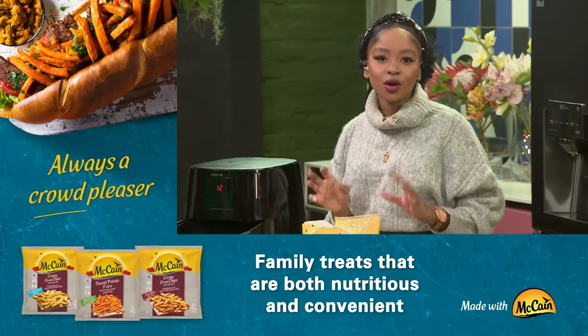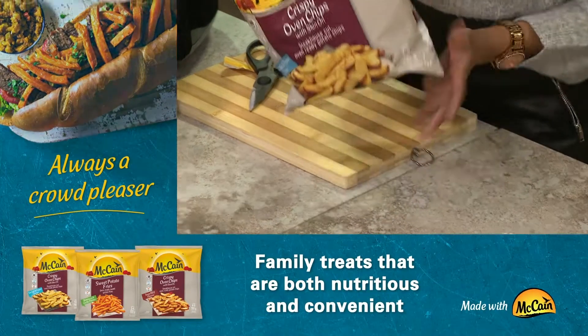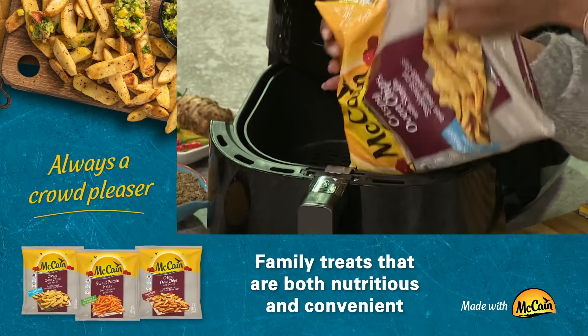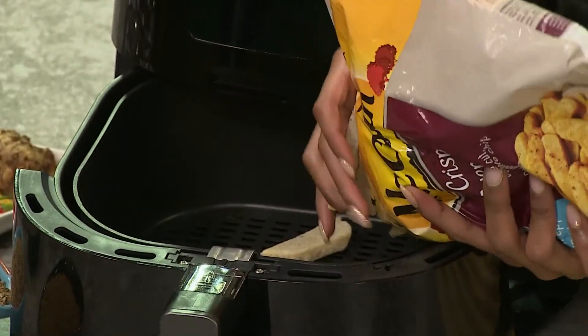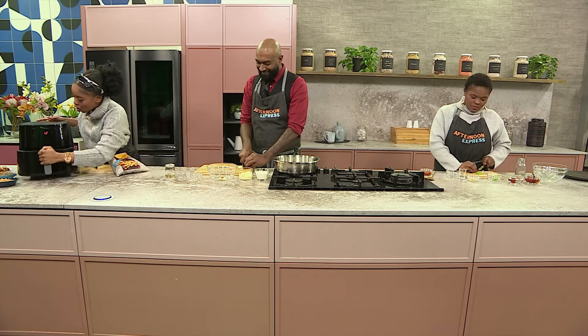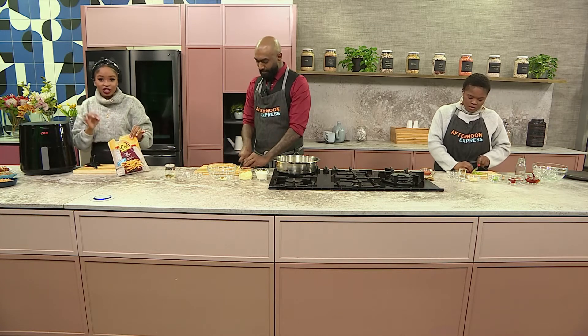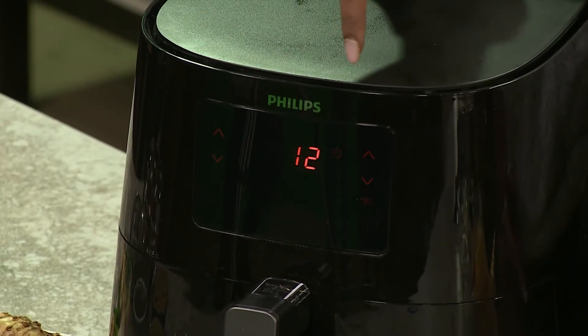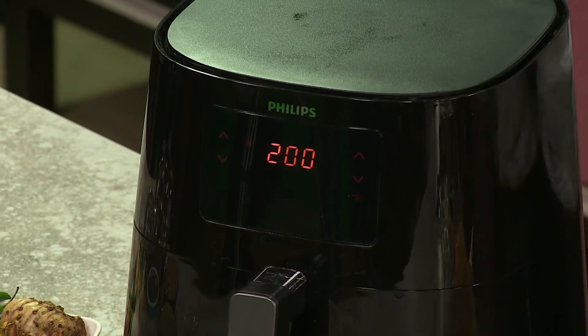Do you want to just show us how to make these chips? I think those are the most important part of this dish. I mean, it is really all just about McCain's range of crispy oven chips with the skin on. Today, Dumi says we are using the sea salt and pepper flavor. To make it essentially, I'm going to be using this beautiful air fryer. I've made sure that my McCain oven crispy chips are ready — from frozen straight into the air fryer. I've set it on 200 degrees for 12 minutes, and voila, it should be easy to go. You can put it in for 12 to 15 minutes, up to you. It's just a quick and easy family treat that is both nutritious and convenient.